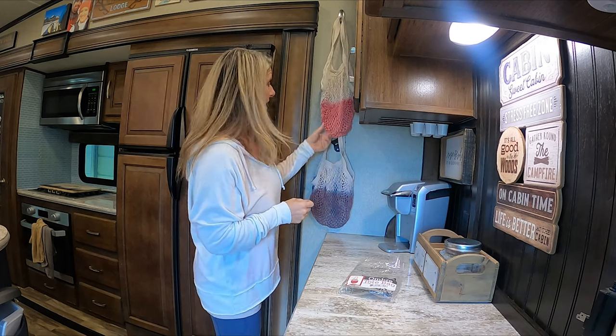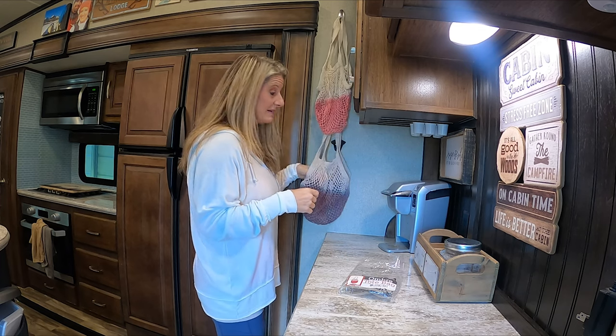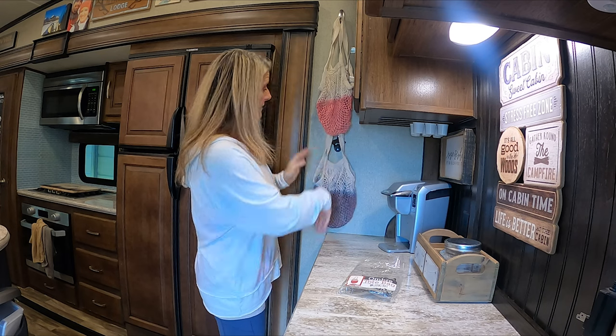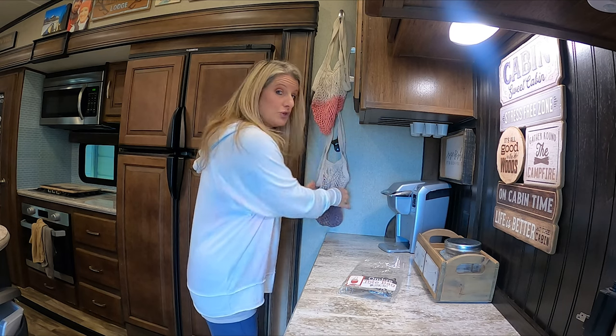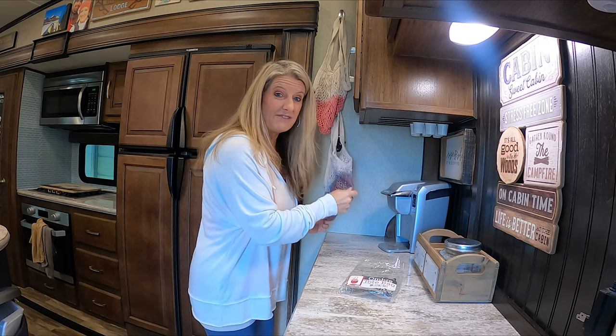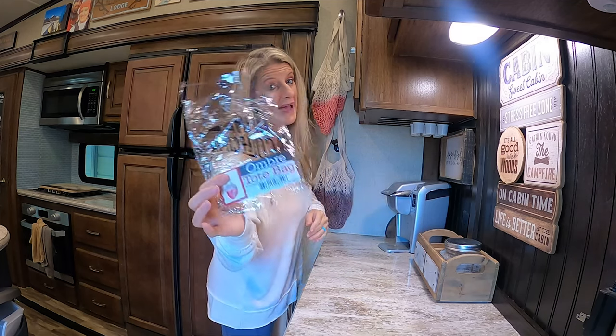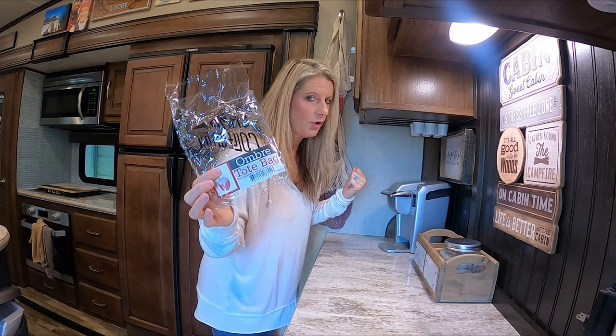If you don't mind pink, you don't have to do anything. You can just hang up a command hook and put your fruit or anything in there — you don't have to just put fruit in these, you can put all kinds of stuff. Pretty cool for a dollar, because you can buy these on Amazon and they can get pretty pricey. It's called an ombre tote bag, but we're using it in our RV for fruit.